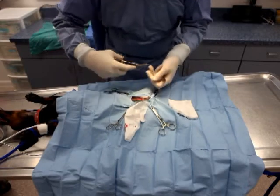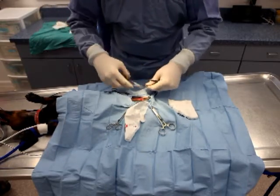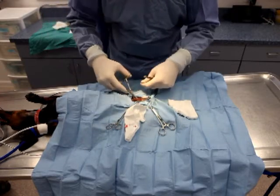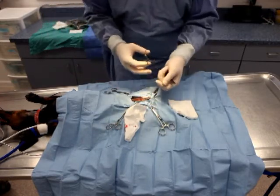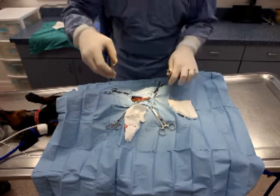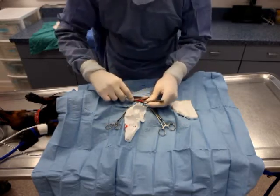At our practice, as mentioned before, we started using 2-0 PDS on a reel, which has not caused us any issues and has actually saved us about 90% on suture materials for each procedure, with the cost going from $8 down to $0.60.